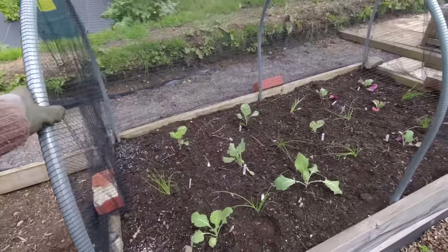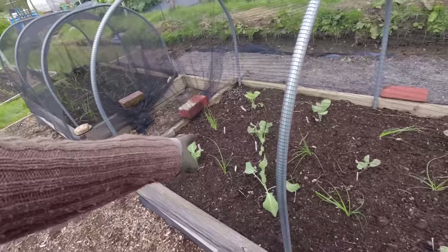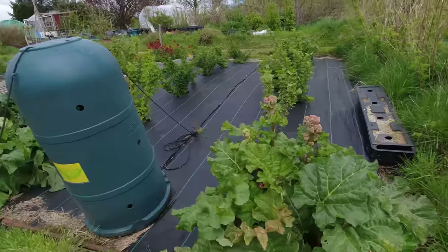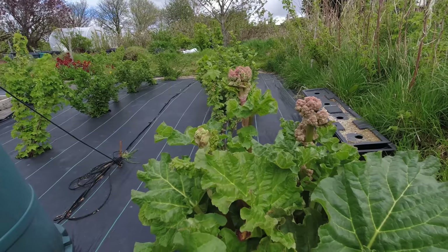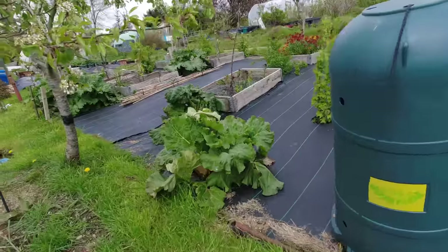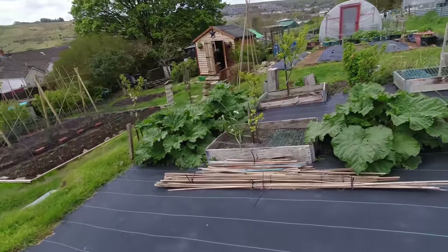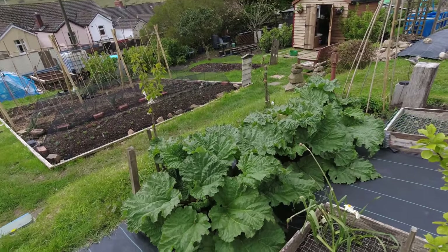Yesterday I also did some spring onions and two lots of cabbage — the field of kraut and the greyhound. The last thing I wanted to show you was the rhubarb. I've never known rhubarb to get so many flowers — I'm going to take those off now, but that must be the tenth set of flowers this year. It's just an unusual season I guess. The rhubarb plants are just enormous now, so we're going to be harvesting our first crop from those pretty shortly.